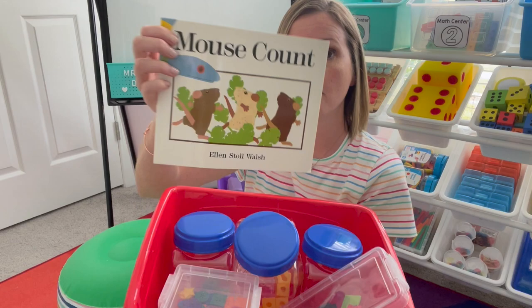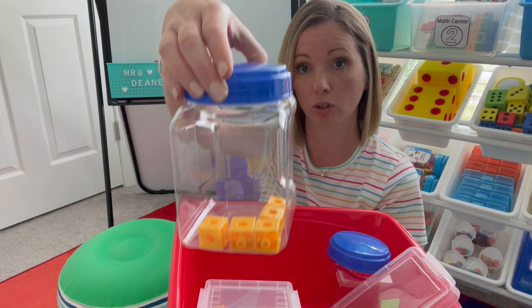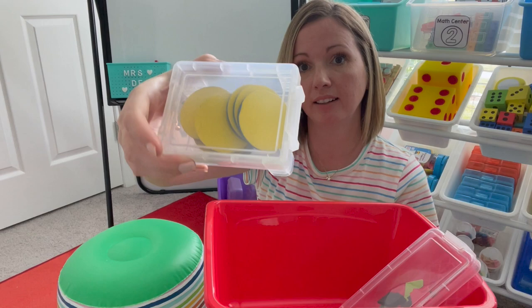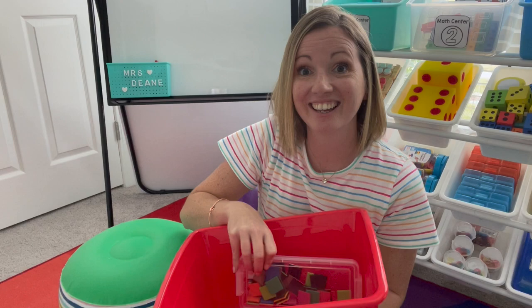Our read aloud will be Mouse Count. We have three jars with different amounts. The first amount is two with our green cubes. Next one is five with our yellow cubes. And the last one is eight with our red cubes. These jars are from the Dollar Tree. Then we'll need different counters — we have buttons, tiles, foam ones, and magnetic circle counters that go on the tens frames. We also have magnetic counters that will go on our counting jar drawn on the dry erase board. Let me get this set up and we'll get started with Counting Jar for our whole group time.